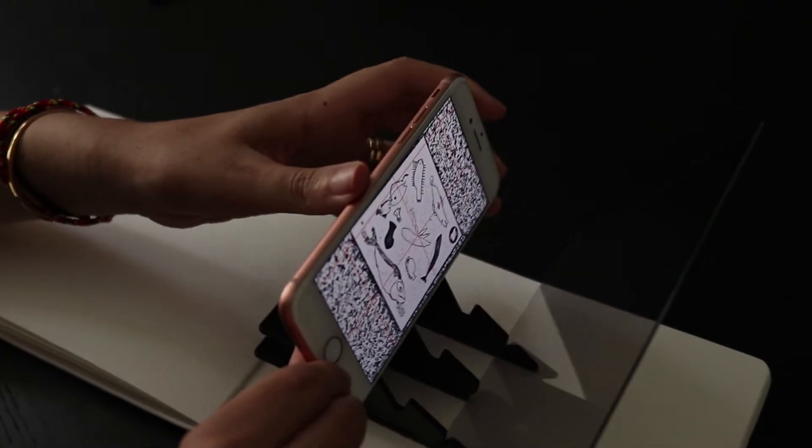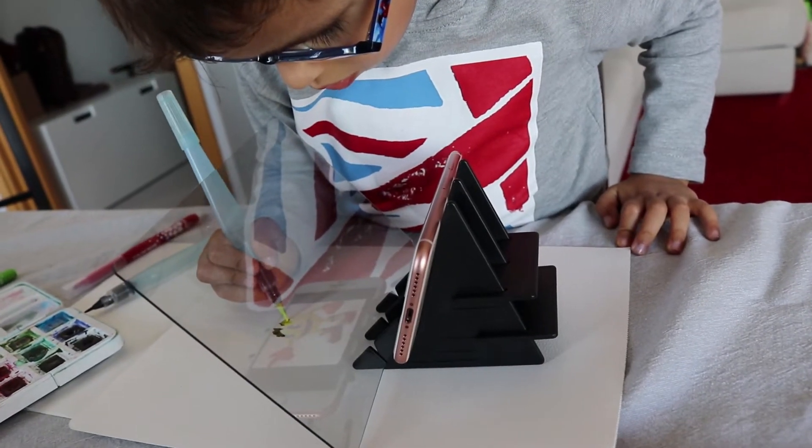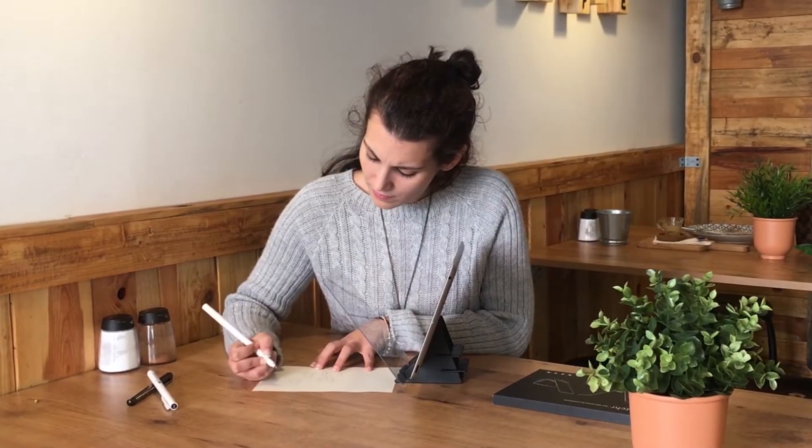The Etcher Mirror is really easy to use and can be utilized by all kinds of people, from kids to adults or even the elderly.